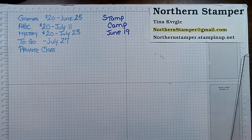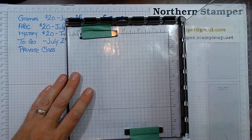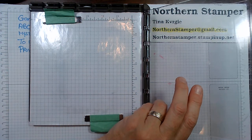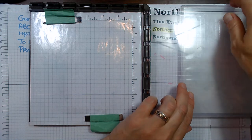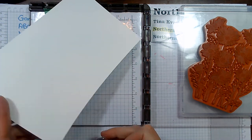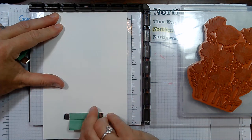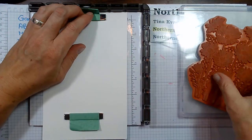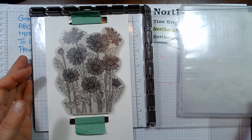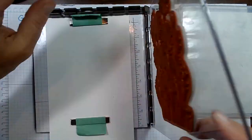I'm going to be bringing in my Stamparatus to help me create this card. I'm going to slide in one of the doors and place some support here, then put the card — this is a basic white — and lay the daisy image on top of the basic white sticky side up. I'm going to close the hinge and pick up that stamp set.